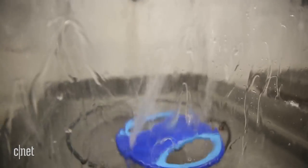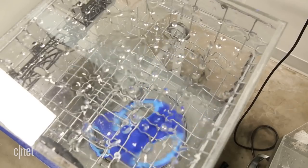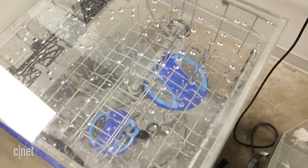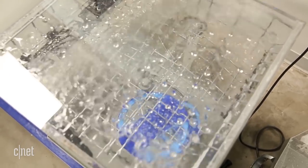At KBiz 2018, Electrolux is showing off new dishwasher models with two of these wheels — two of them. One for the lower rack that we've seen before, and a new one beneath the upper rack. The feature is intuitively called Dual Orbit Clean.